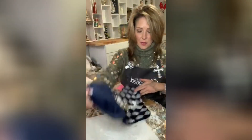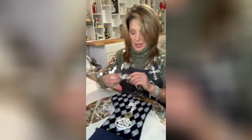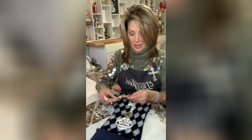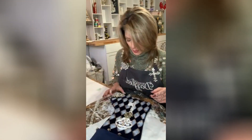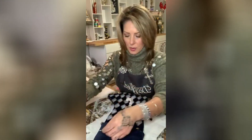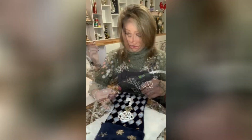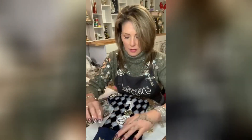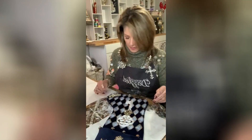Look at how stinking pretty that is — so unique! I'm also thinking about putting this piece from Totally Dazzle — it's got a really beautiful bling with gold — down at the toe. Up here, I pulled out some gold snowflakes and I'm gonna put three of them there. I'll let that dry.